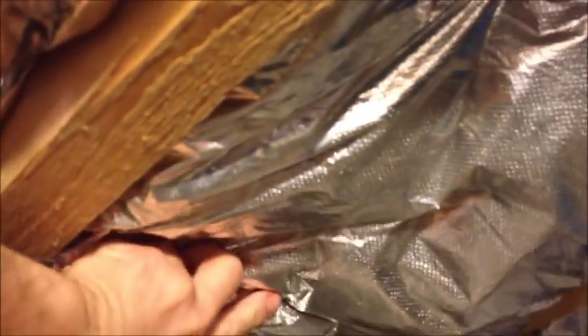So basically you take one of these wire struts and you just push it up between. And if you look, see how it flexes in between the joists? And it just stays there, making it really easy to hold insulation in place.